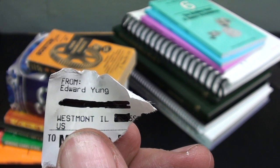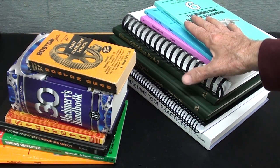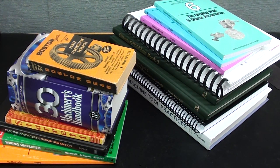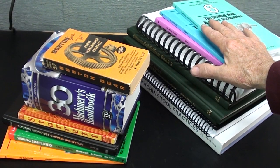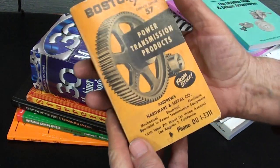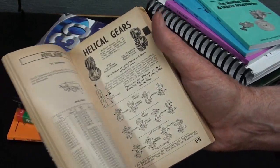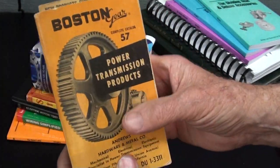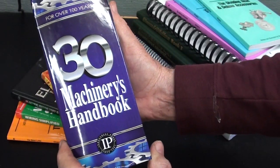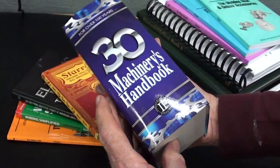Brass. Ed Young from up in Westmont, Illinois - that's a suburb of Chicago. He's been a big supporter of mine, giving me donations both monetary and items. He gave me that nice Simpson meter several years ago. But he sent me 25 pounds of books. He asked if I wanted some books - well, I never turn books down. Here's an older book: Boston Gears. These are good references for gears, pulleys, and things like that - there's a lot of good information in these old Boston books. And he sent me what is virtually a brand new, I think the latest edition of Machinery's Handbook with the thumb index - never been used, in perfect shape.